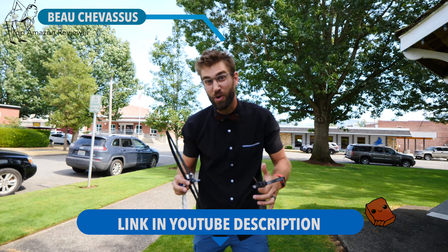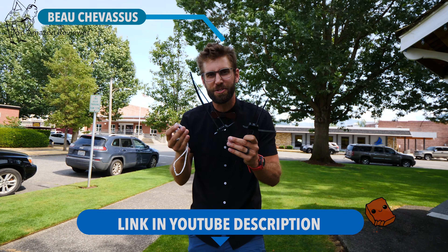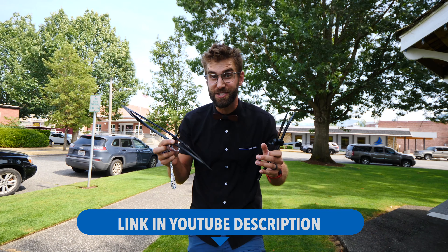So that's it. I hope that you've enjoyed this small, real-world demonstration of these top three disposable handcuffs. My name is Beau Shevisu — catch you later.